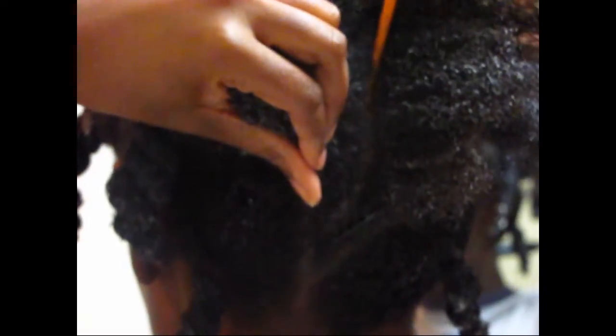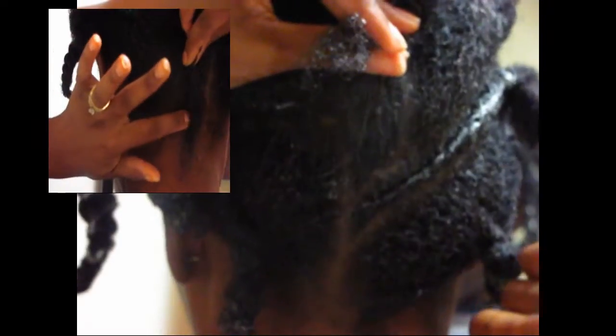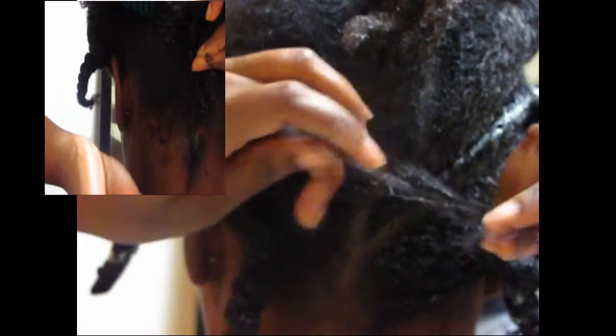Now we're going to learn how to do a flat twist going straight up the back center of my head. You just want to be careful to make your parting as straight as possible, then gel it on both sides. For demonstration purposes I'm starting this twist up here, but normally you would start it at your nape if that's what your desired style dictates.